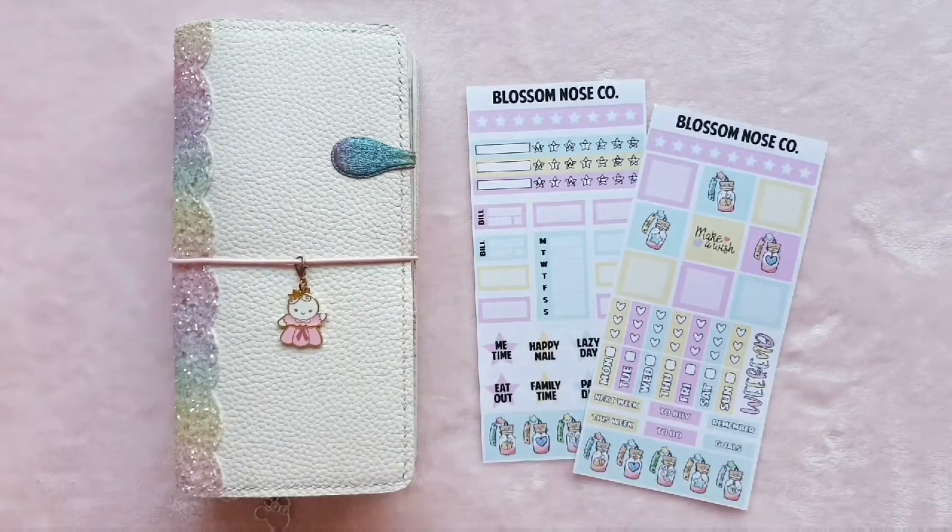Hey guys, it's Rachel and today I'm back to film a Plan With Me, a little bit different this time. We're going to do a Plan With Me in my Hobonichi Weeks instead of in my Print Pression. I might still film that towards the end of the week and pop it up if anybody is interested in watching that.